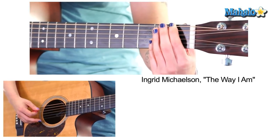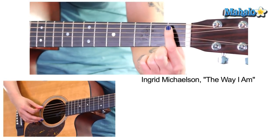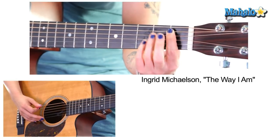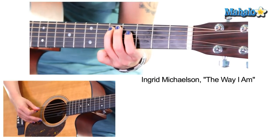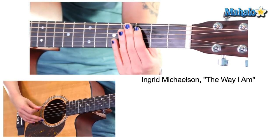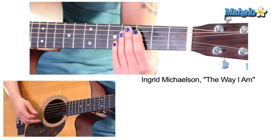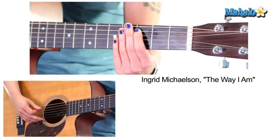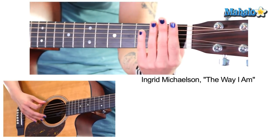We're going to do this F note here on the 1st fret, 6th string, and the rhythm is important. Then we go to B flat on the 5th string, 1st fret. And we can take this D here on the 5th string, 5th fret, to C — actually, it is 3rd fret, 5th string. Thank you very much. And then open, and you repeat that.